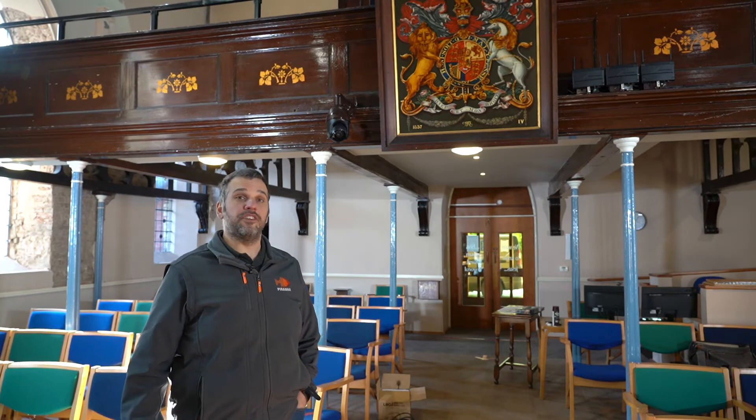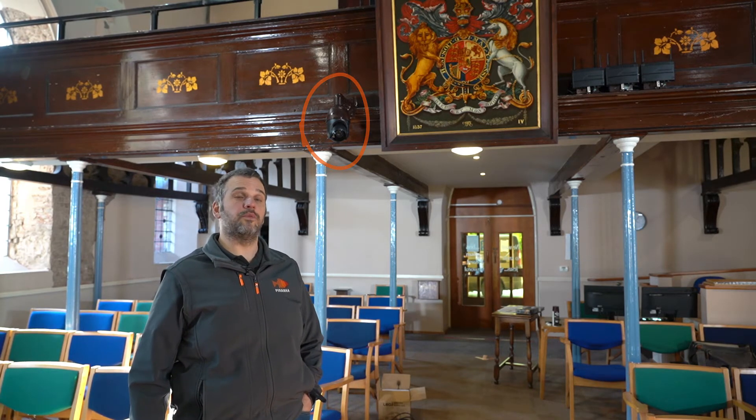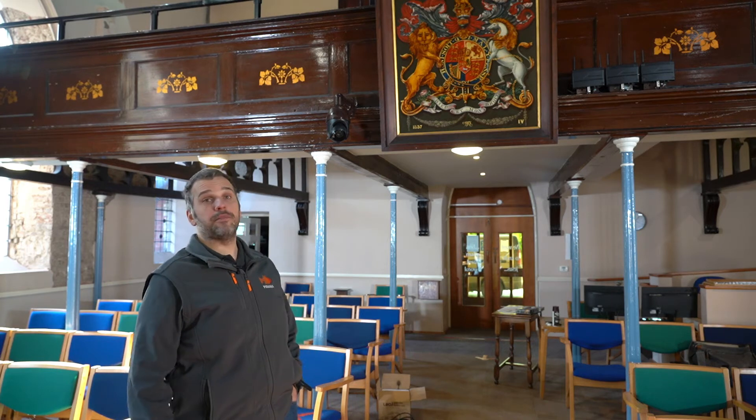One of the provisions we needed to make was to ensure the cameras were as hidden as they could be. You may well have not detected it, but above my head is a camera that was painted to blend in as best we could with the fabric of the building and to blend into this beautiful wooden structure that we have here in the church at the front of the balcony.